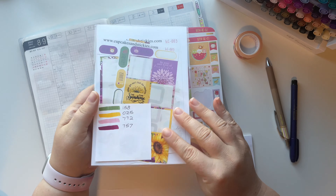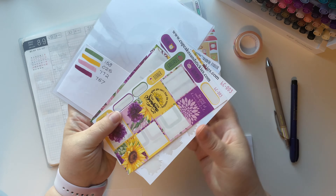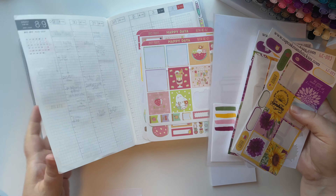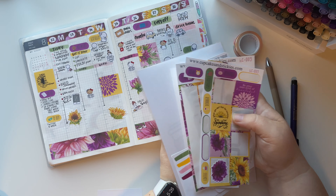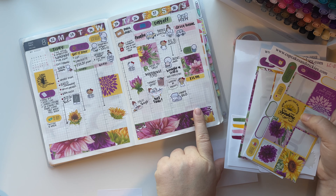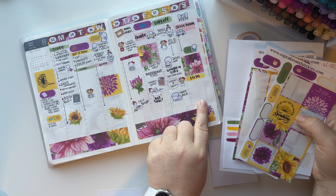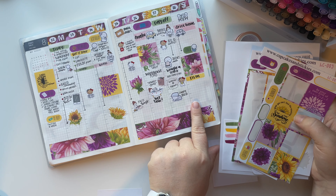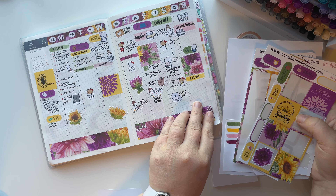Ta-da! I made myself a sticker pocket. This is the kit that I used last week, as well as the sticky note. Let me show you the final of that - I love how last week turned out with this kit, so beautiful. As I'm filming, it's actually Sunday, August 28th. We just got back from our trip - my birthday trip.